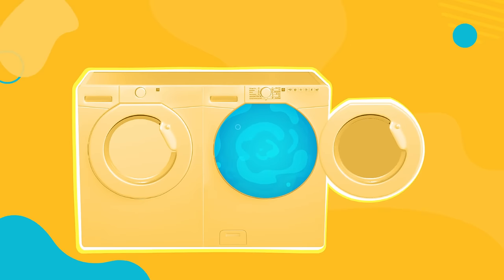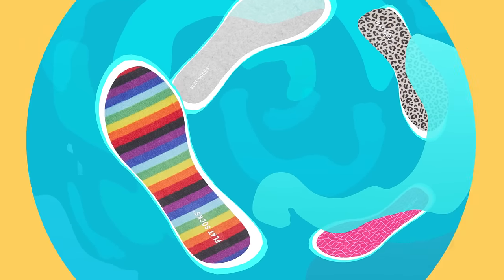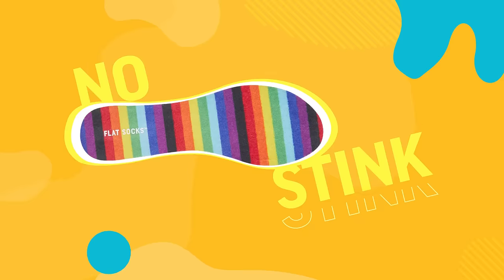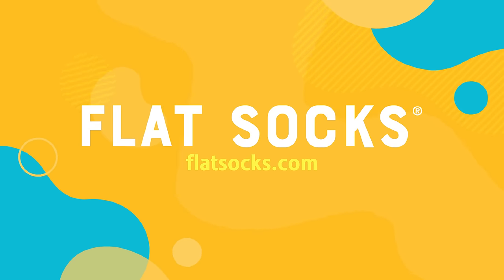And did we mention they're machine washable and dryer safe? So toss them in. No slip, no stink, no show, no sacrifice. Flat Socks — they're flat out amazing.